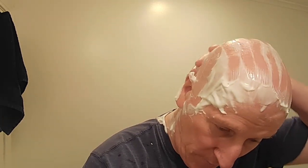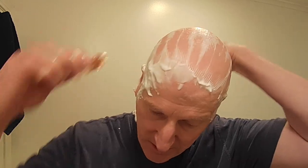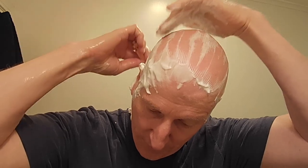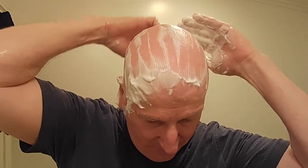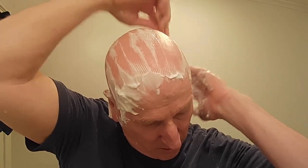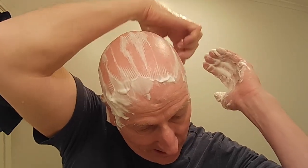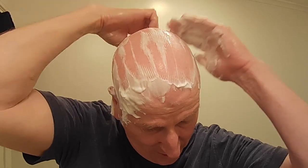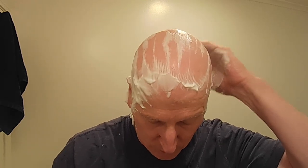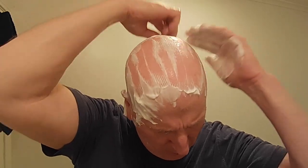Now here's the phase where I take some lather off of the brush and move it around my head to get areas that I may have missed on the first two passes — just to kind of touch up certain areas here and there. This razor has been doing a wonderful job. It's set on the mild side. Having it snugged up all the way would have been its mildest setting, but I have the blade gap open a little bit, so that affords me a little more efficiency.